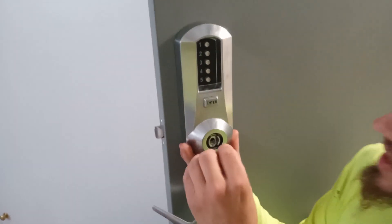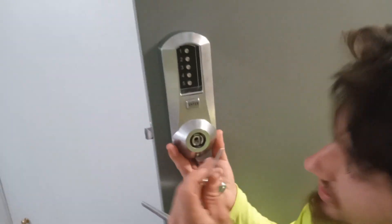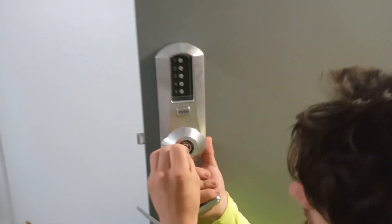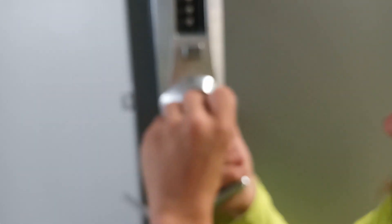Alright guys, we're gonna do this Kaba Simplex lock set and it's kind of a pain in the ass — that's why I'm doing this video, maybe help you guys out. This little ring right here has got to be in a certain position. Sometimes it gets pushed down a little too far; you've got to push it all the way up like that.